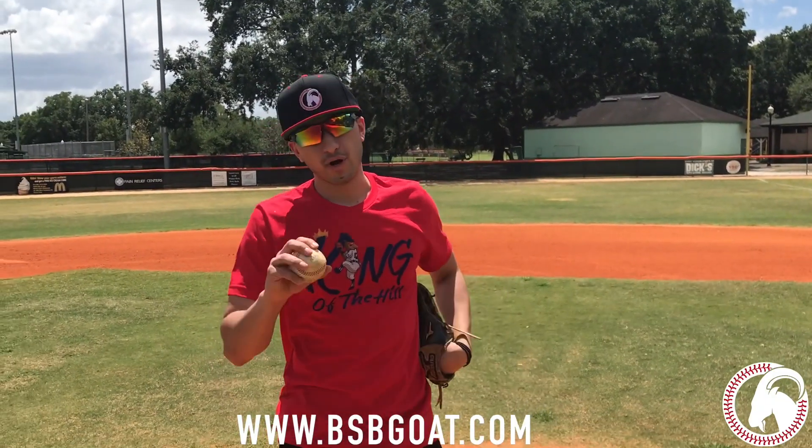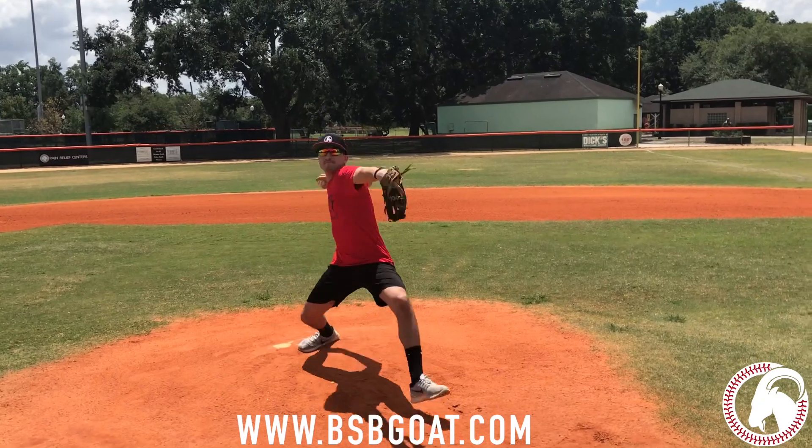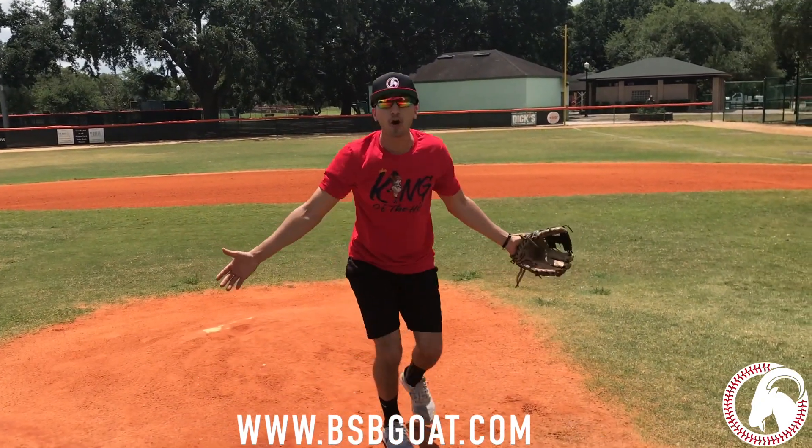Hey, what's up guys? Today we're going to be going through all the different types of wind-ups in baseball. Now I'm going to show you guys what a normal, standard wind-up looks like. There you go — nothing flashy, nothing crazy.